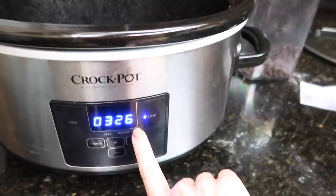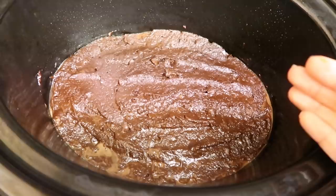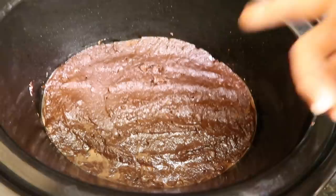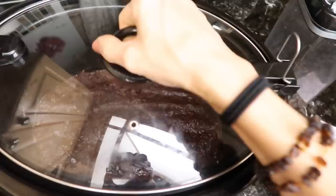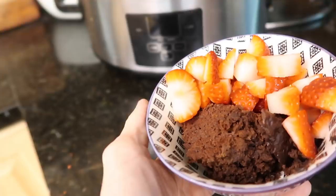Why would you need brownies in 30 minutes when you can wait three and a half hours in the crock pot? But it is nice if you throw it in before dinner, go on a family walk, and come home to brownies. Here it is all finished — it doesn't look like much. It's kind of cake-like — we'll have to eat it to find out.